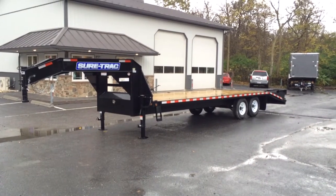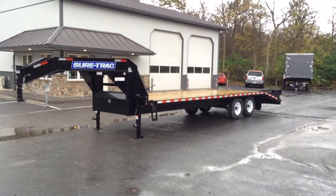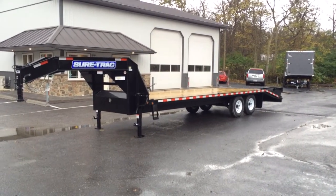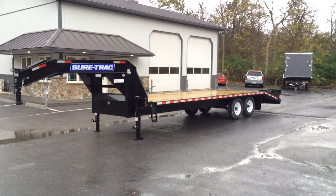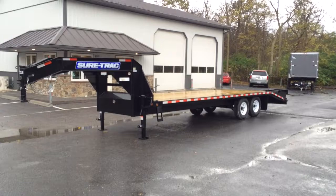This is Greg with Best Choice Trailers, showcasing today our 20-plus-5 SureTrack deck-over equipment trailer. The trailer has a 25-foot overall deck length. We're going to take you around this particular trailer and show you some of the features.